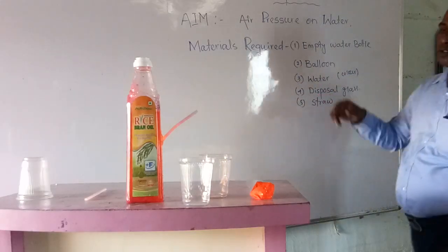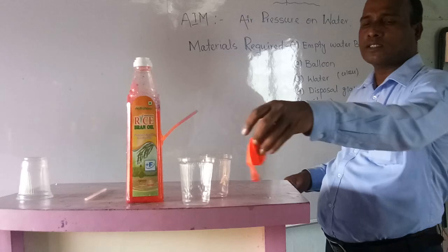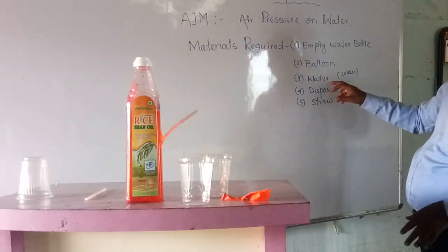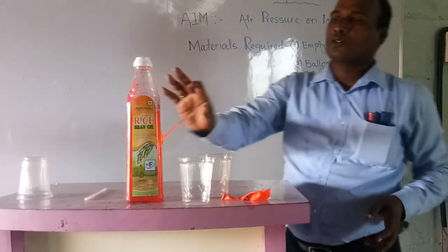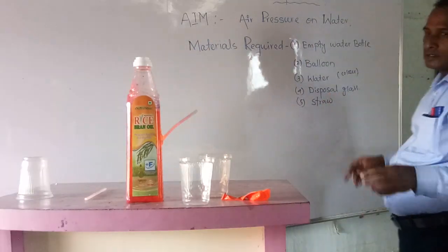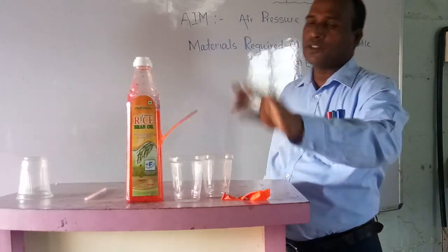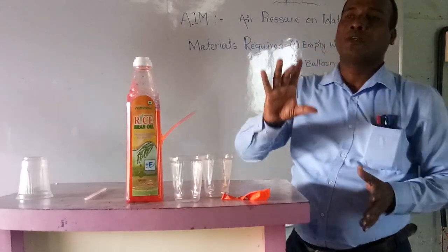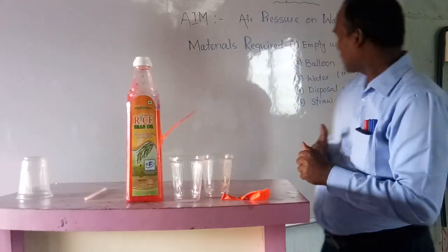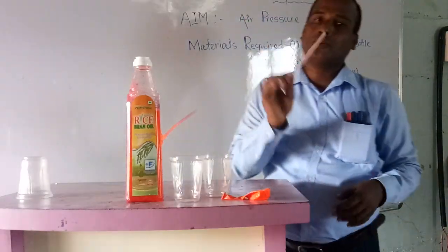The next material is a balloon — you can collect one. If you have a leftover party balloon or a waste balloon, you can use that also. Next is water — from your tap you can collect some. And a disposable glass — if you don't have a disposal glass, any glass from your house will do. And also one straw.